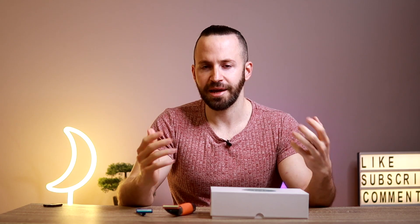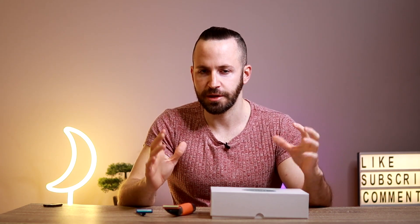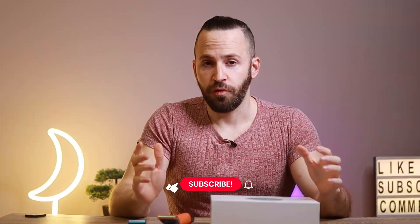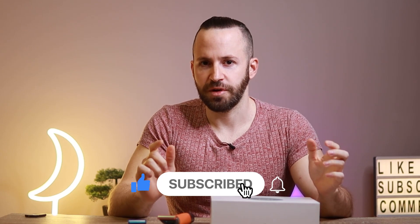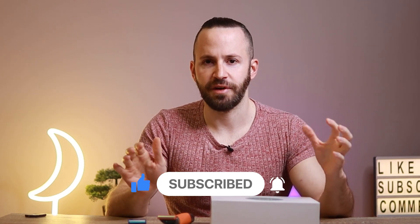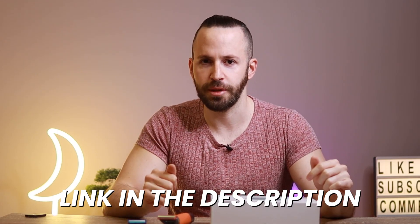I'm also going to show you my favorite way to remove hair permanently from my penis. So if you're into that keep watching. Before we begin I'd really appreciate if you guys like this video, subscribe if you haven't done so already, and if you're interested in any of the devices I mentioned I'm going to put links in the description below.